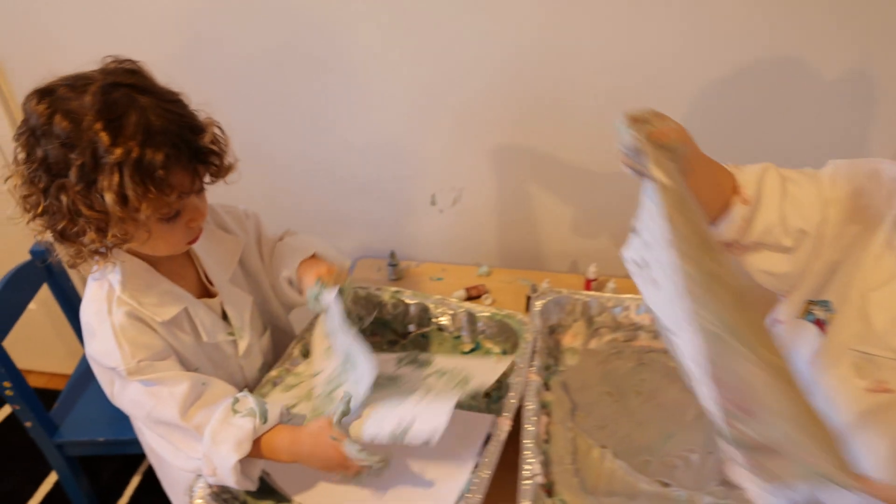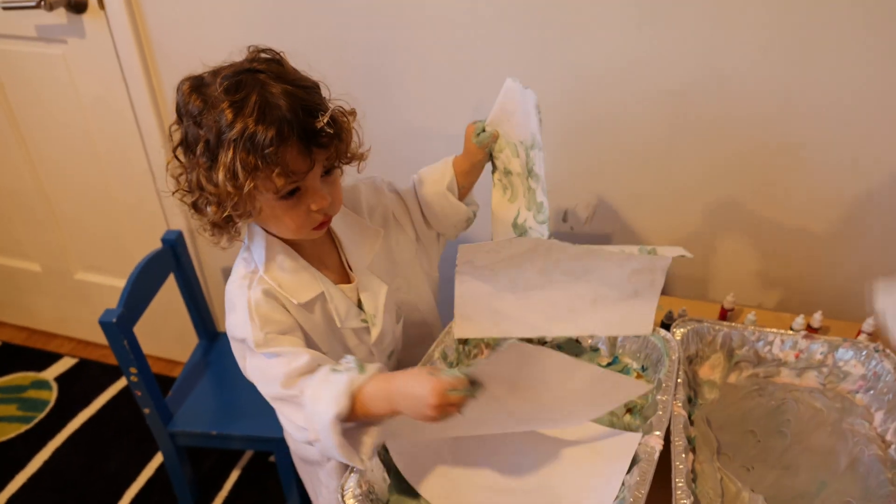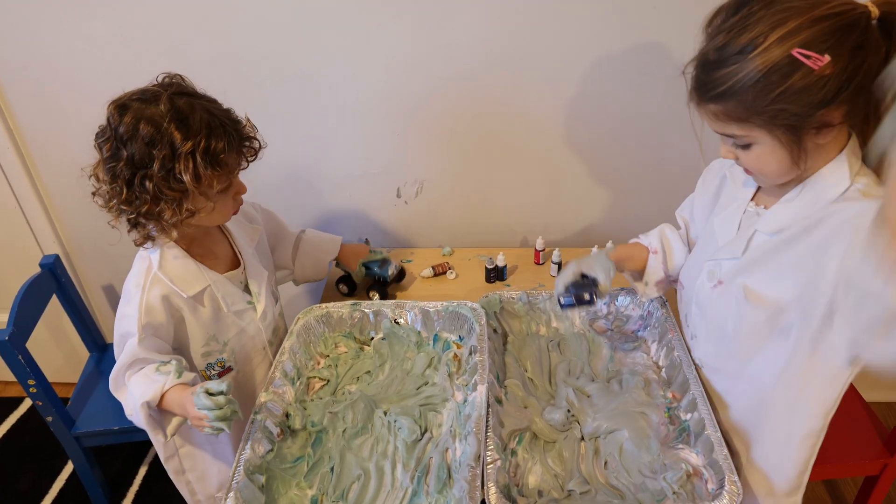Okay, I'm going to let this dry on the floor. Now we're going to put our cars inside.